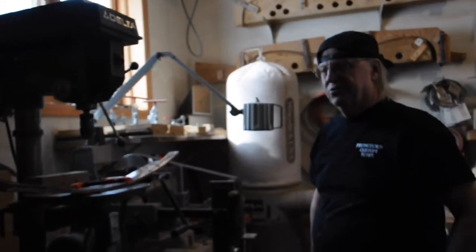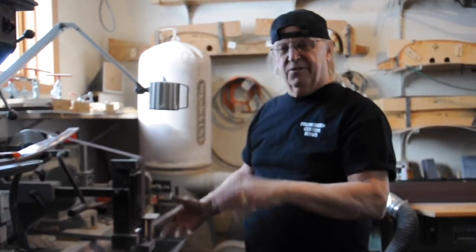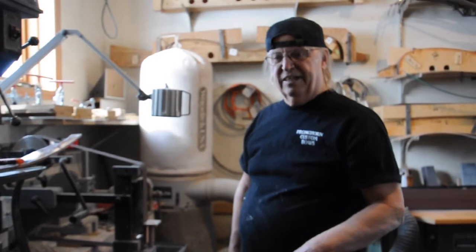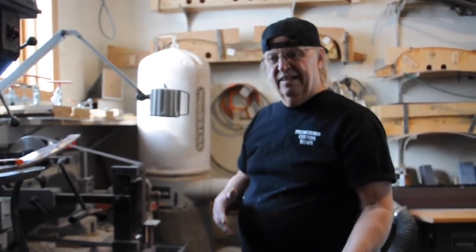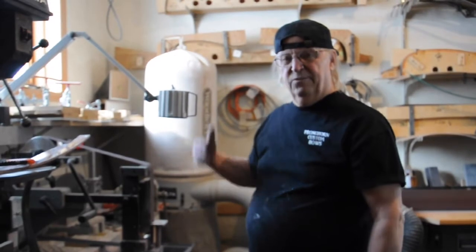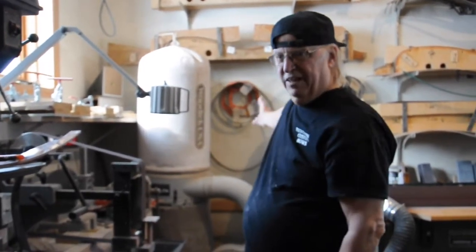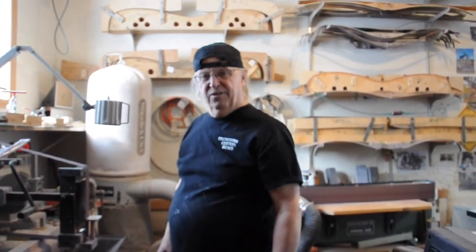The hard part of making a bow is designing the bow — the making of a bow is simple. A craftsman can learn how to make a bow in two hours; all he has to do is copy an existing bow and go through the simple process of gluing it together. The challenge is in the design. All the designs of my bows — the takedowns up here — are bows that came off my drawing board.